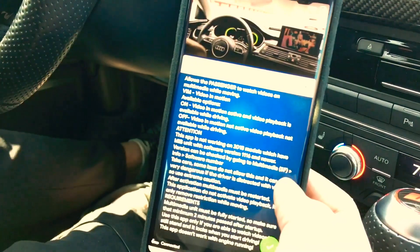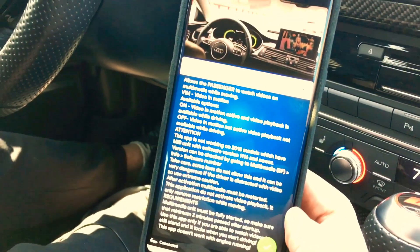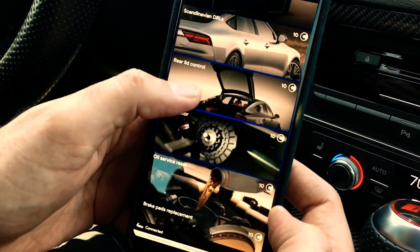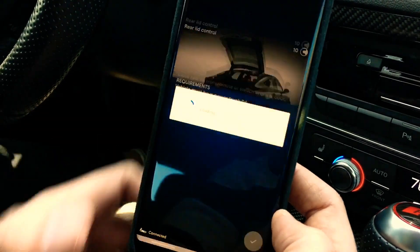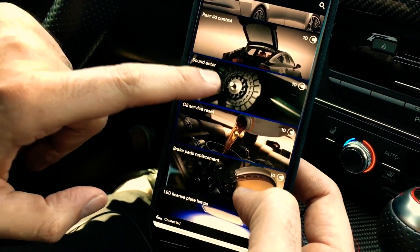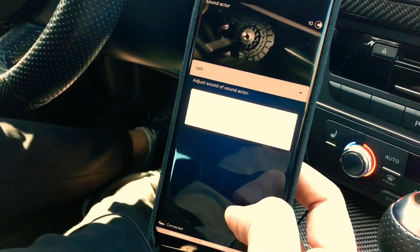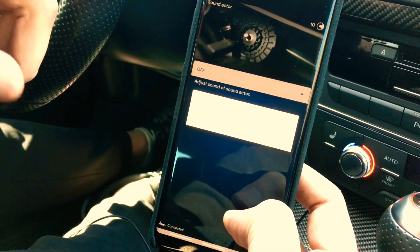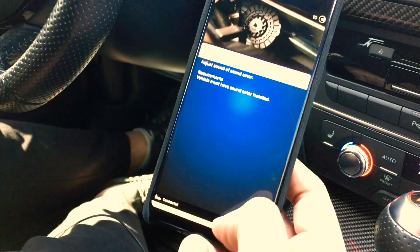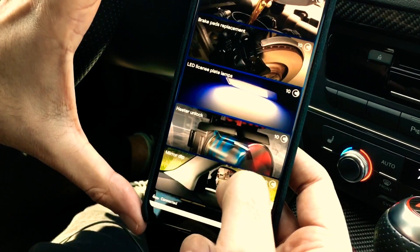Video in motion is the one that's been a bit finicky. I had to do it twice — it did work the second time and stayed on. I'll try to make a follow-up video to see if it continues to work. Rear lid control — you'll see it's on. Since this is an RS car, the sound actuator, which is the fake engine sound played through the car's sound system, is off. You can turn it on. We'll cancel that for now. Oil and brake we're going to leave blank.